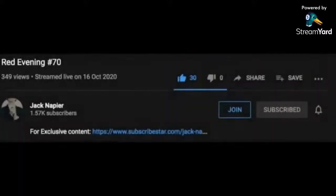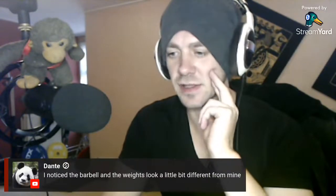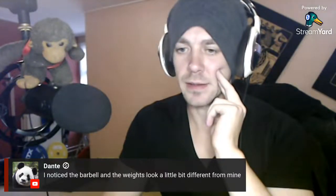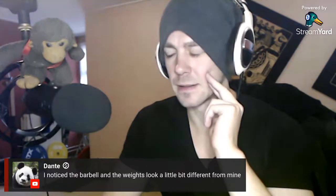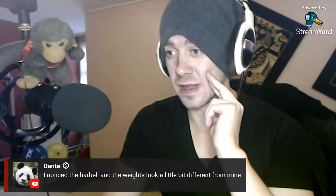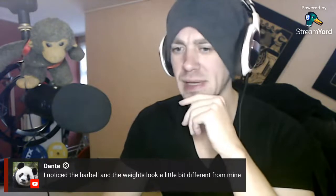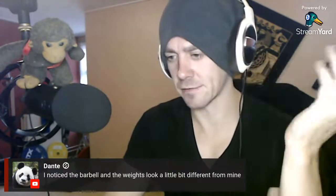Now that we've had that out of the way, let's begin. This is pretty interesting — I noticed the barbell and the weight look a little bit different from mine. That bar in the thumbnail is, from the top of my head, probably an Eleco, which is like a 1,000 euro bar that has been IPF — International Powerlifting Federation — approved.